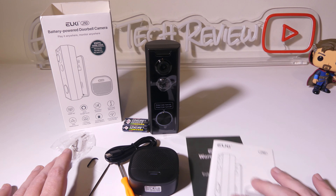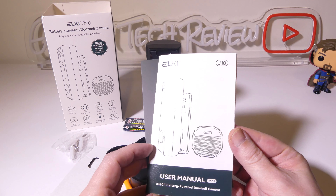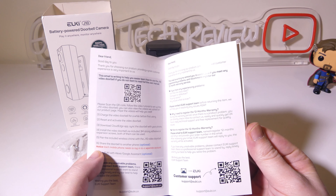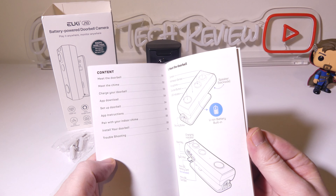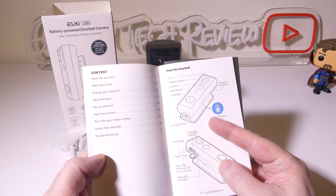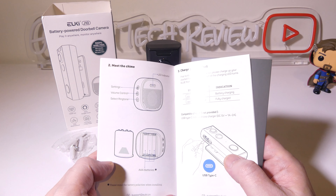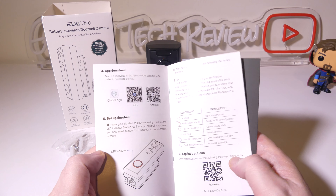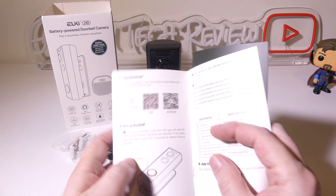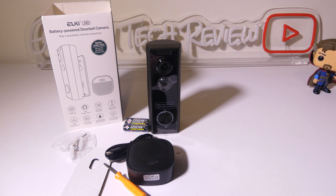So this is everything you get once you get it out of the box. You're going to get some warranty card information and a user manual for the J10 as well. This sports 1080p resolution. You've got some QR codes here for support, and this will show you all of your button layouts on the video doorbell. You also get a QR code for the app download — it's going to be the Cloud Edge app, available for either iOS or Android.